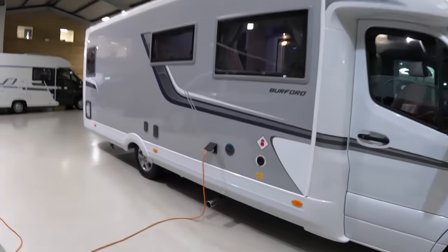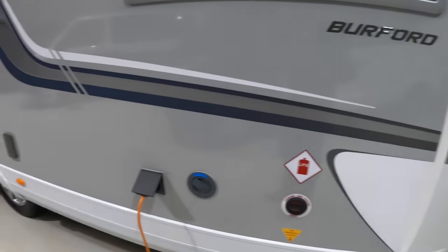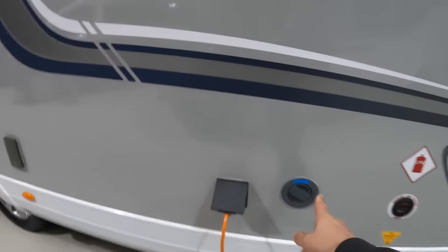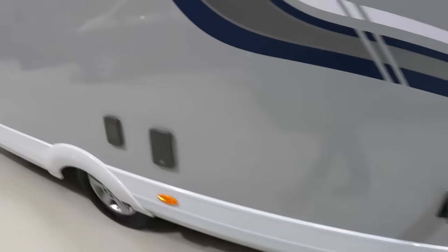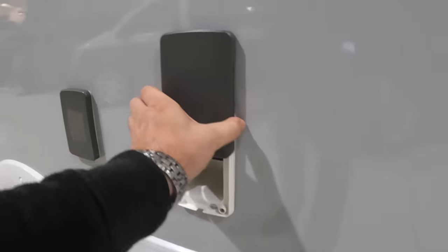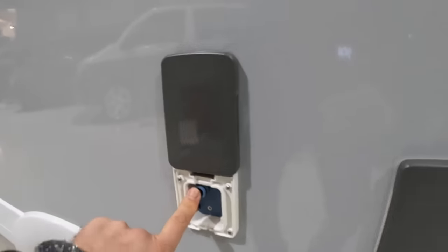Let's have a wander around the outside first of all. It's got the built-in LPG system, so you don't have gas bottles — you just fill up the LPG tank on board. That's a water filler. 240 volt goes in here. These are quite neat — that allows you to plug into satellite TV if you have it on the pitch that you're on. That one allows you to pump water up into the water tank, so if you don't have a hose you can fill it from a barrel and pump it straight in. That one is the cassette for the toilet.